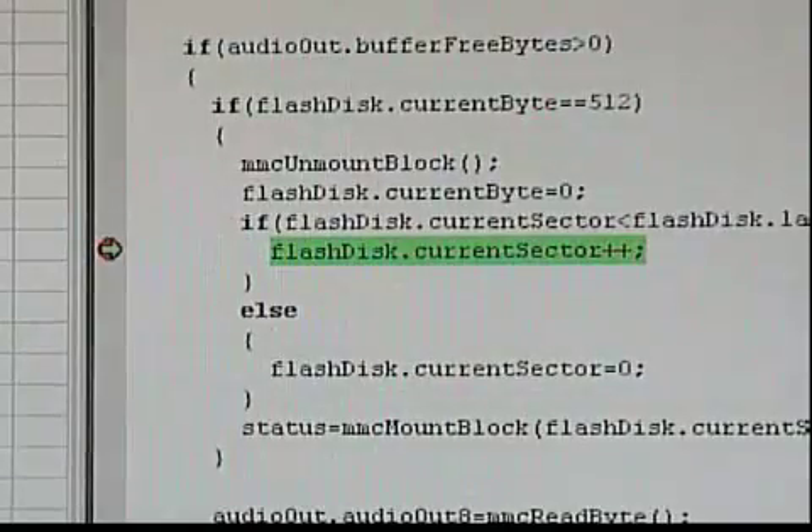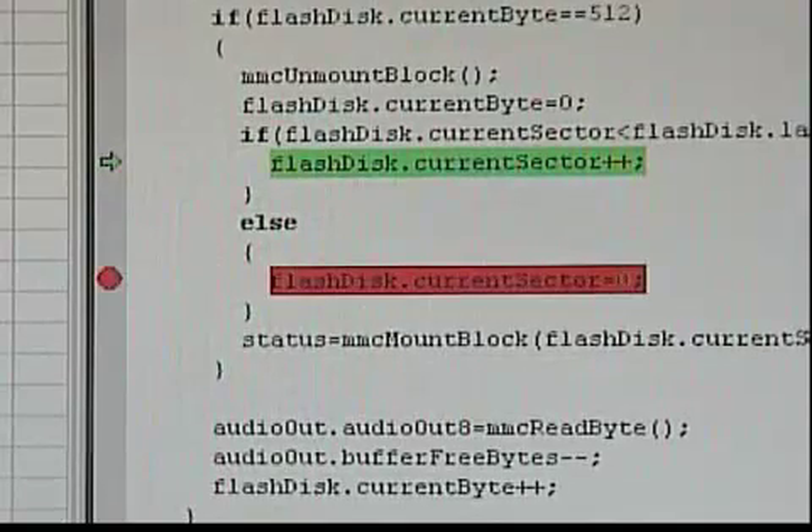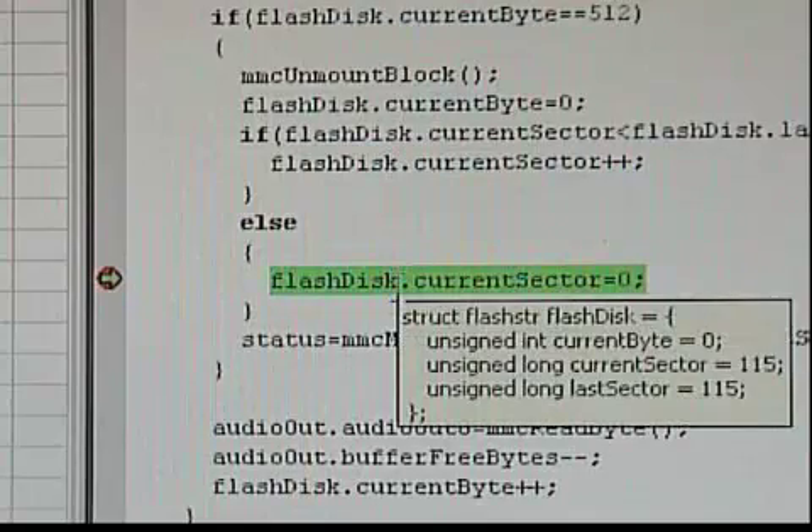The next line resets the sector read counter to the beginning of the file. If I set a breakpoint here, the file will play to the end and pause. And now we can repeat it from the beginning.